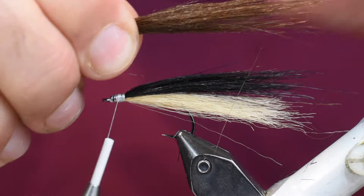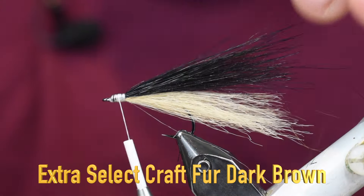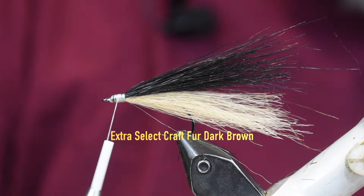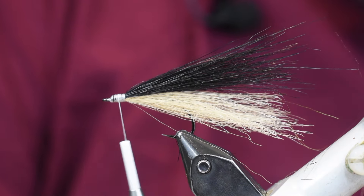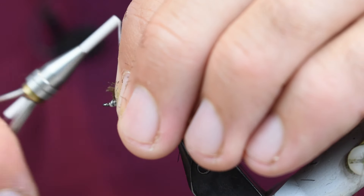Now we come in with our top color. For the top we're using a brown, so we're just laying that on top and again we're a little bit long, so we'll trim it off and then set it on top and tie that in.